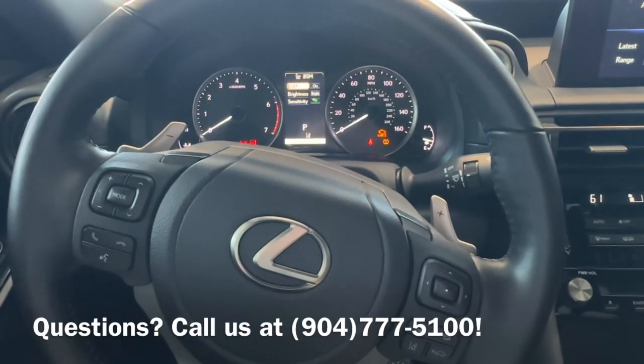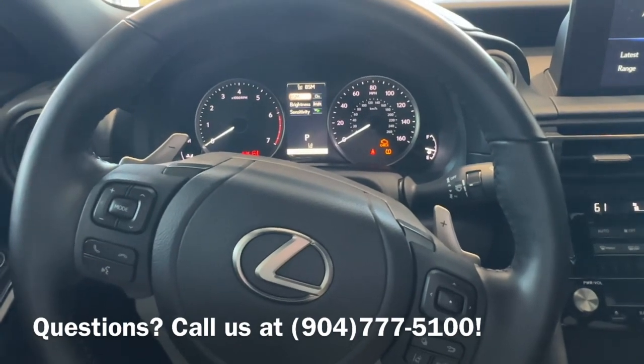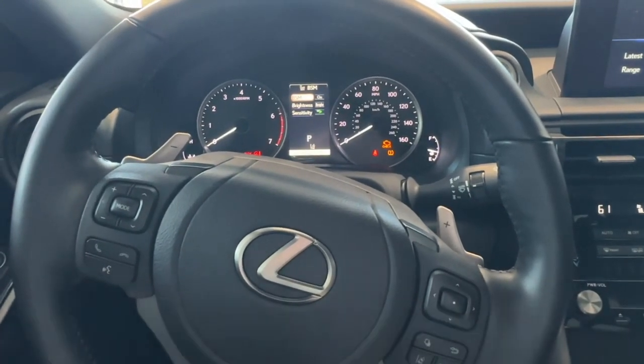That's how to find your blind spot monitor settings. If you have any questions, please feel free to give us a call, or if you're in the area, stop by the dealership. Thank you.